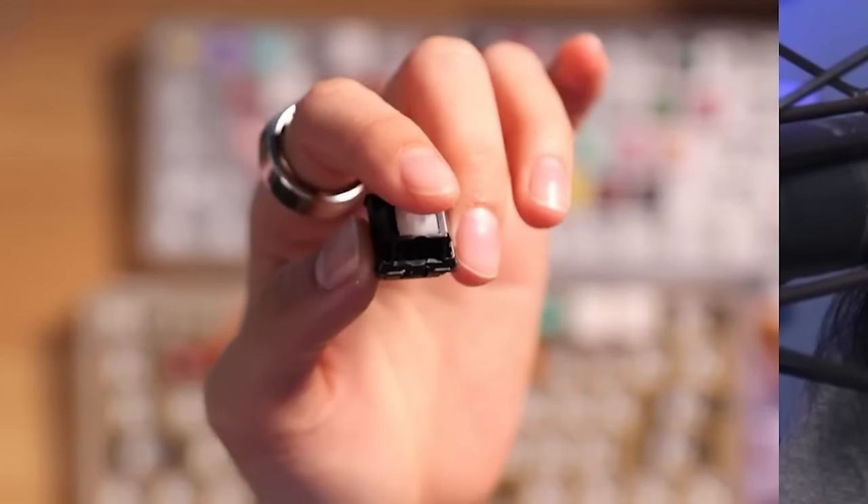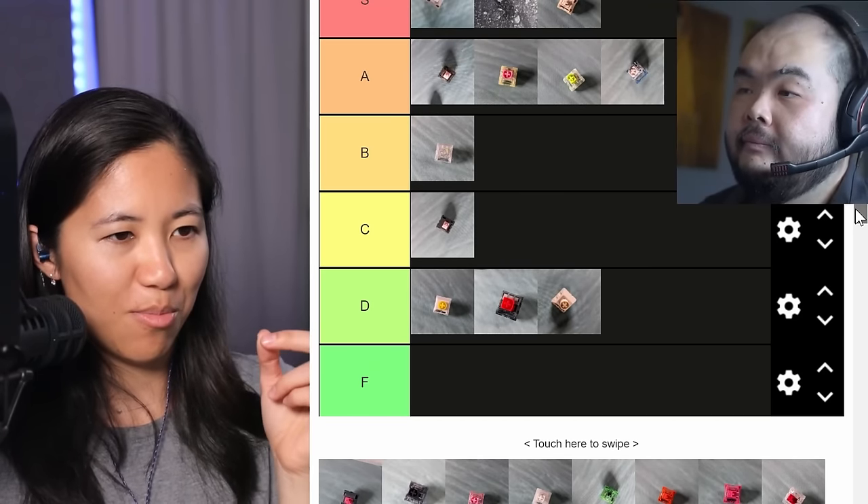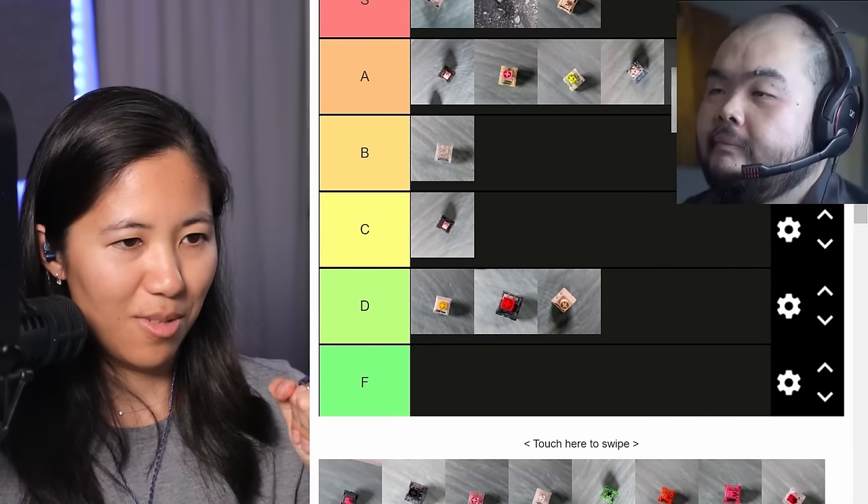We can try a Duroc POM. It's a POM housing just like the Kale Cream, but the stem is a smoother material — a UPE blend called P3, which is UPE plus some other materials blended for stability in the molds. Is it pre-lubed? Stock. It feels lubed — that's the beauty of UPE on pretty much anything. It feels extremely smooth but it does have spring ping. It sounds like a deeper cream. It doesn't have as intense a bottom out as creams, but needs spring lube and that's about it. They're nice. I'll put them in A tier.